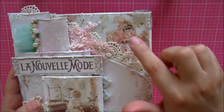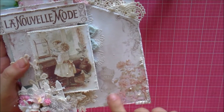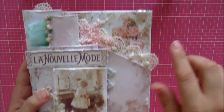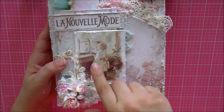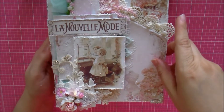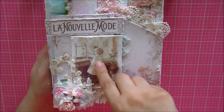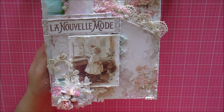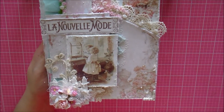On the paper I added some Stickles on the flowers. I love this dress form print and wanted it to show, along with this little print of girls playing with birds in a cage — it comes with the paper collection. We have two little parakeets here, and it reminds me so much of my little granddaughter because she loves to go over to the birds and sing to them.